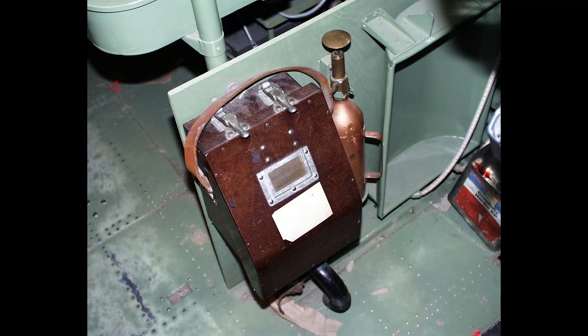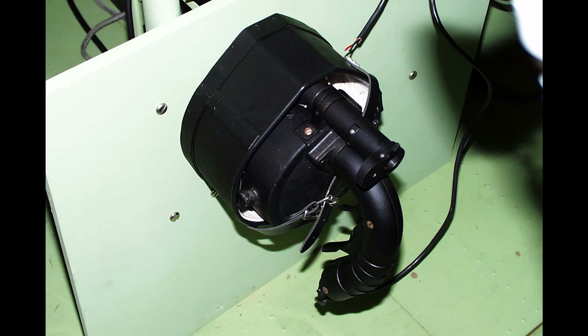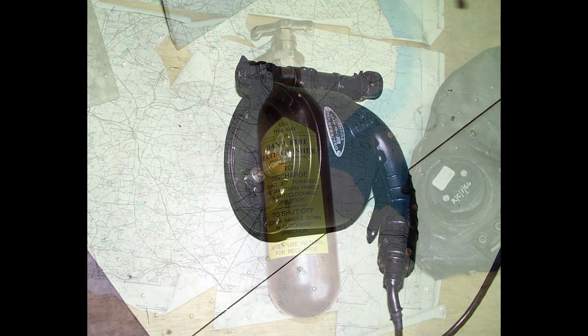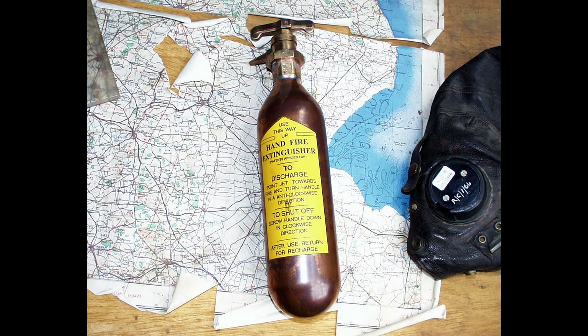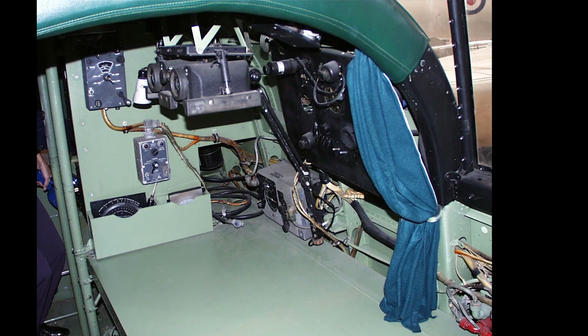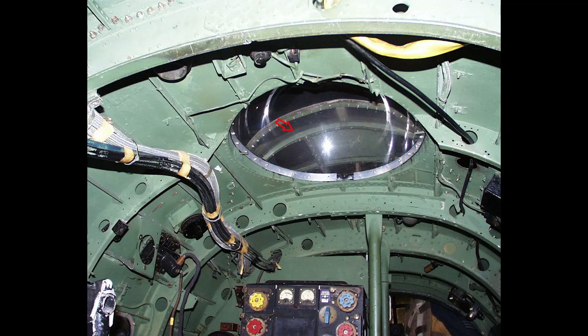The sextant is stowed on a panel at the forward end of the navigator's table. A torch, an Aldis signalling lamp, and a Gravener hand fire extinguisher are also stowed on this panel. A blackout curtain for the navigator's station, which can be pulled down within 12 inches of the floor, is fitted at the forward end of the fuselage roof below the canopy, and a curtain is also provided in the astrodome.